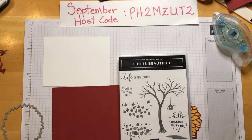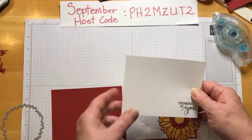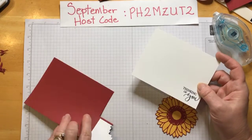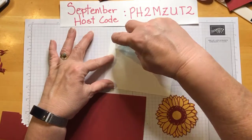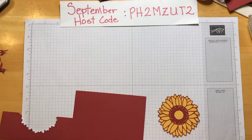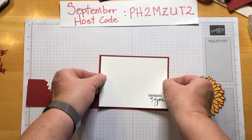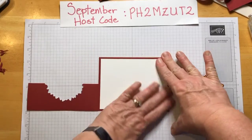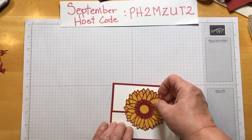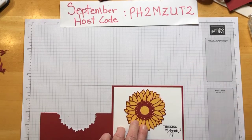So we're going to use the sentiment from that — the one right here that says 'thinking of you.' Here we go, we are all set. We're going to go ahead and stick this down on here and put this up where we can see it, trying to get it in the center. So that's going to be like that, and when it opens, it'll be like that.